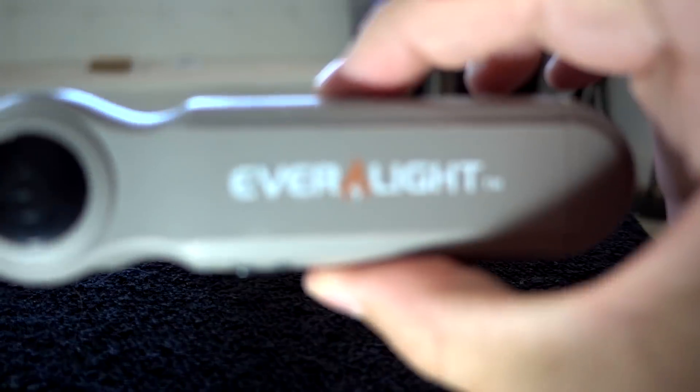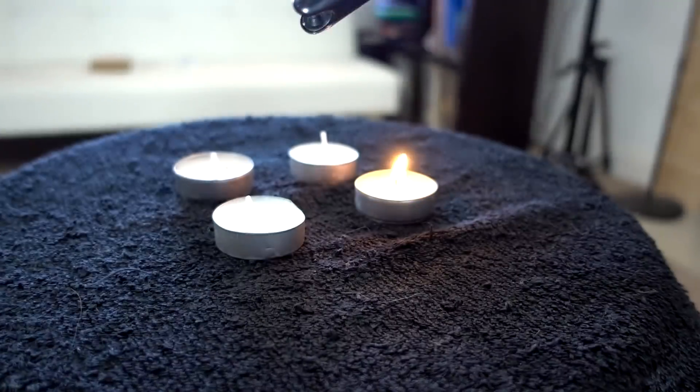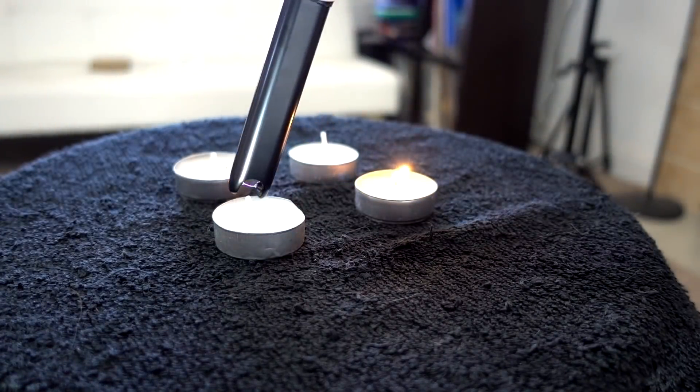Let's try the Everlight. Here's the button — candle number two.